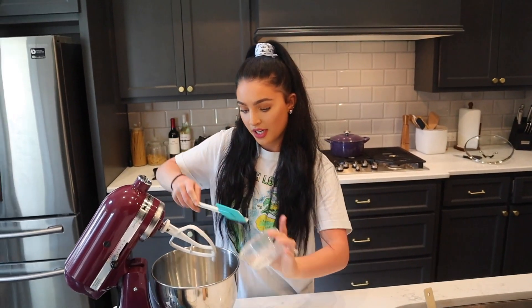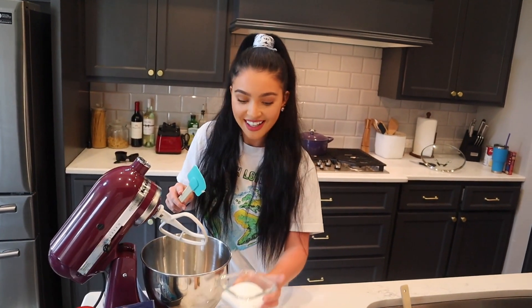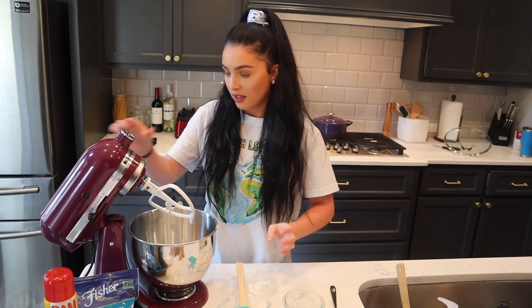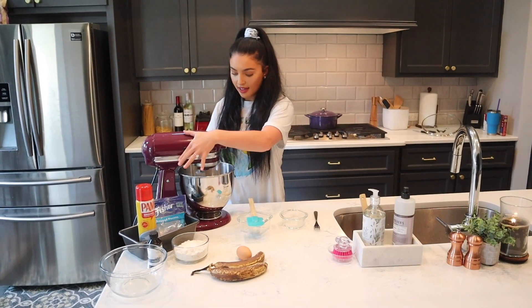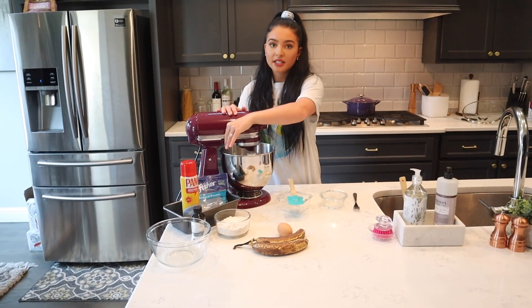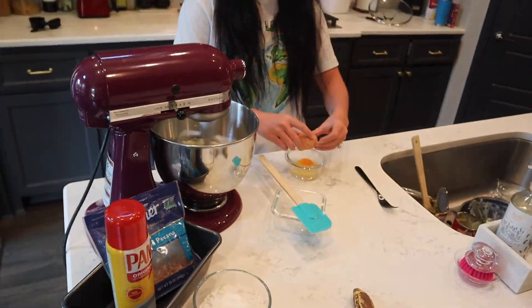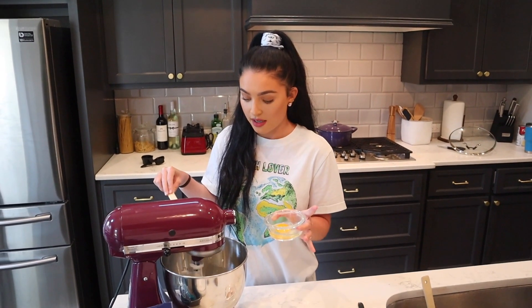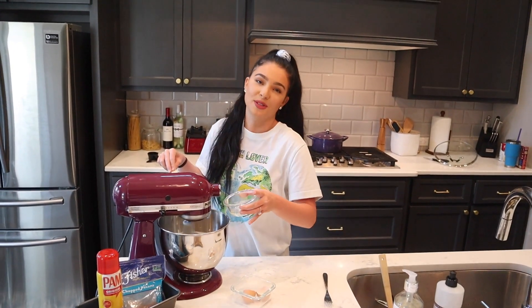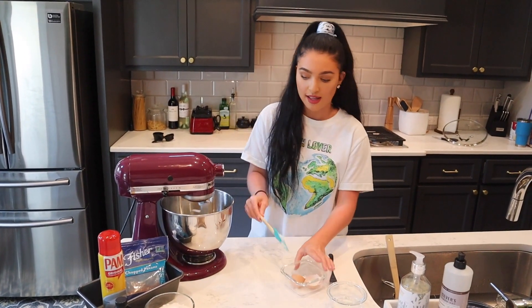So I'm gonna put the butter in. You don't have to use your mixer for this but I love my mixer and I use it as much as I can. And then the sugar. The butter is at room temperature by the way. Now we're gonna let this cream together. I let it mix really well before I move on to the next step. Now that the butter and the sugar has been mixed really well, we're gonna add in our egg on low speed, and we're gonna let this mix for a little while. I like that to be really well incorporated.